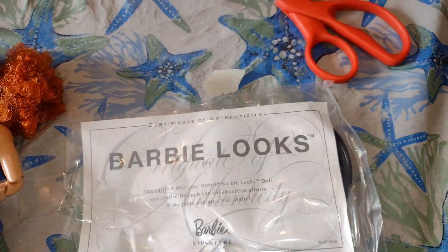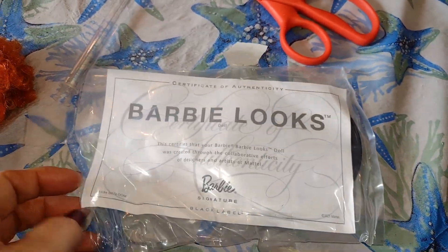She does come with a stand, and this is like her COA type thing, I guess you call it.